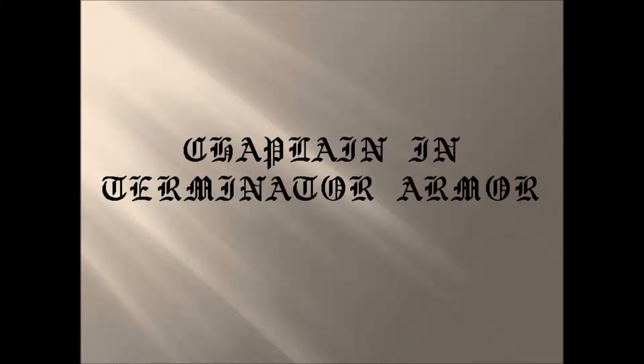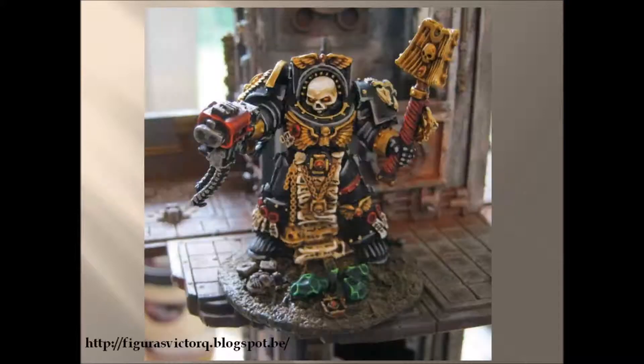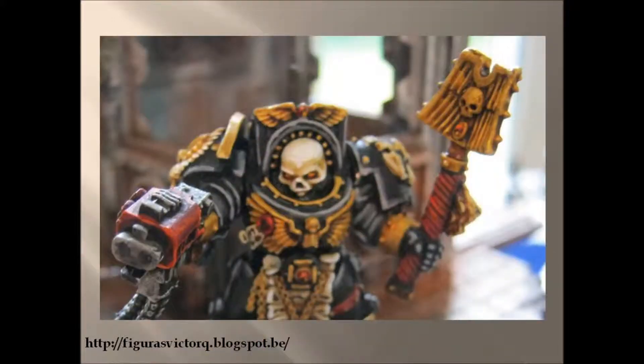Hello Wargamers! I'm here with a short video. I just want to share with you the Chaplain in Terminator armor that I painted for my Space Marine Army.